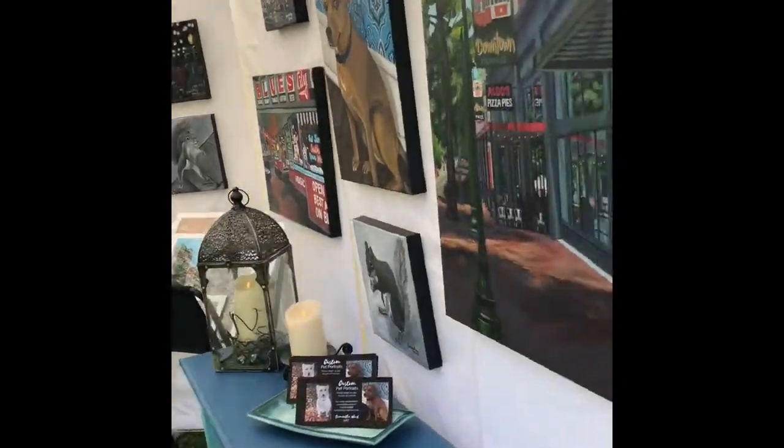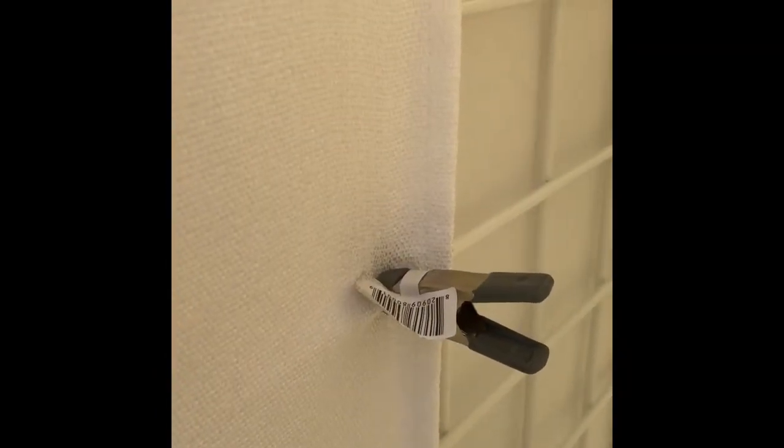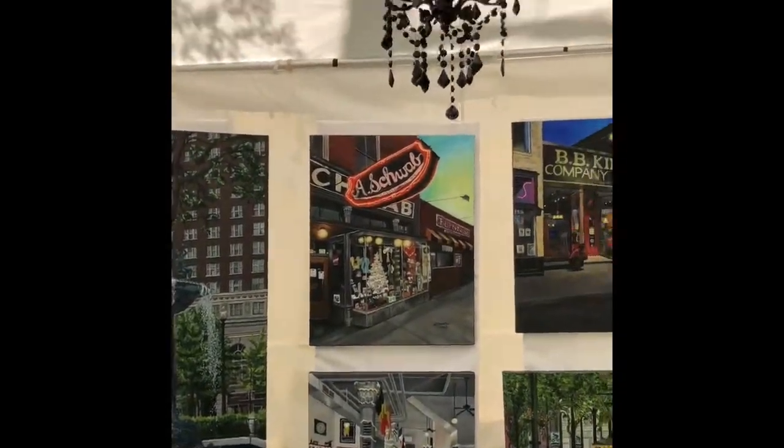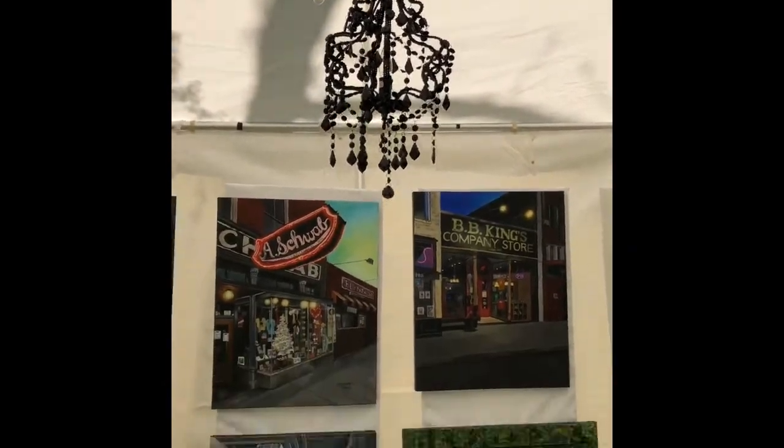My curtains worked really well on the back of my panels. My husband got these miniature clamps — 47 cents each at Lowe's — and those worked really well for securing the fabric on the back. I also hung some string lights at the top and a little miniature chandelier.